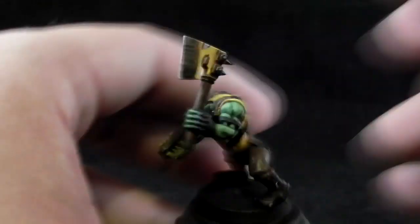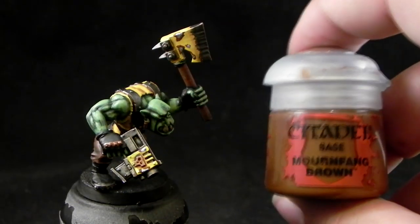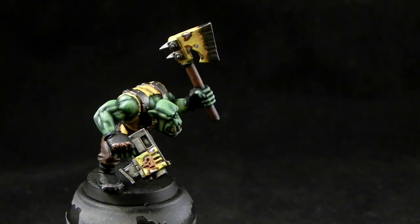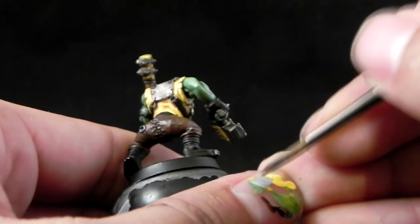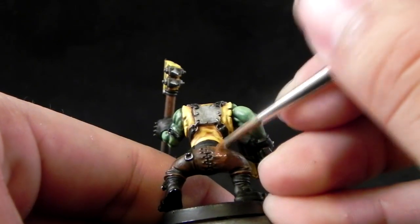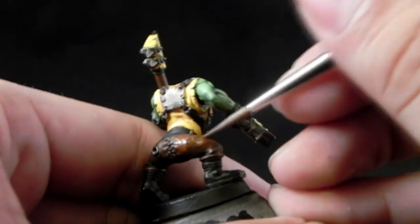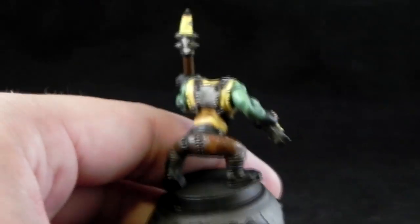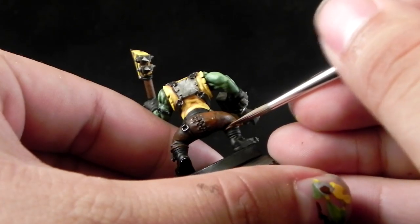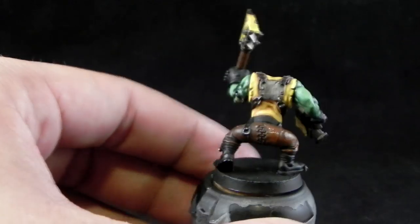You can use it a little bit more than I did here. This is just a sample to see what you can do with these colors. Then I'm going to use Mournfang Brown again and clean up the pants and all of the other brown areas. Paint towards the upper parts, leaving the shadows on the previous color washed with black, and that's it.